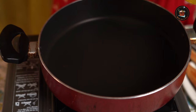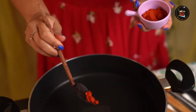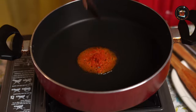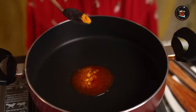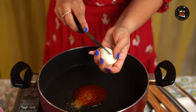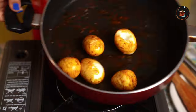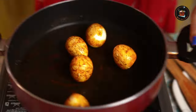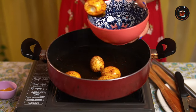Let's fry the boiled eggs with some masalas. Make sure not to burn the masala. I have added some chilli powder, a pinch of turmeric, and coriander powder. Let's make some gashes in the egg and drop it in. Swirl the pan and coat the masalas nicely, then transfer them into a bowl.